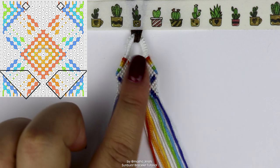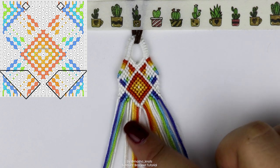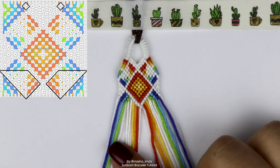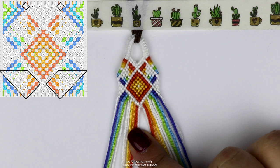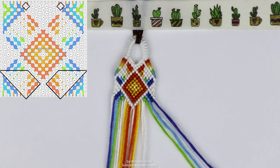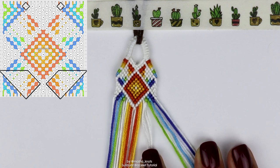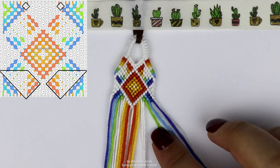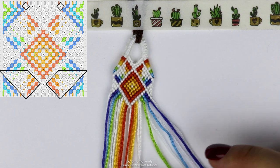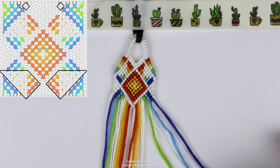Next we're going to do the zigzag motion again, the same as at the top. Starting with the two white strings here: one forward knot with the white strings, one backward knot with the yellow, three forward knots with the next white string, two backward knots with the orange, five forward knots with the next white string, three backward knots with the next orange, and finally seven backward knots with the final white string. The exact same in reverse on the other side: start with a backward knot between the two white strings, then yellow does a forward knot, next white string three backward knots, orange two forward knots, next white string five backward knots, next orange three forward knots, and the final white string seven backward knots.